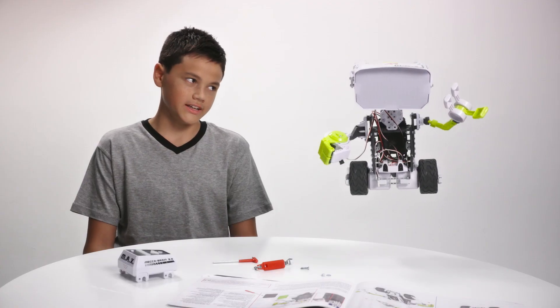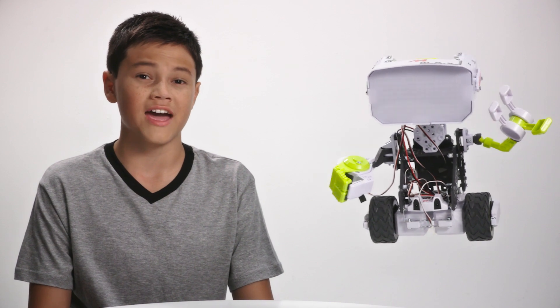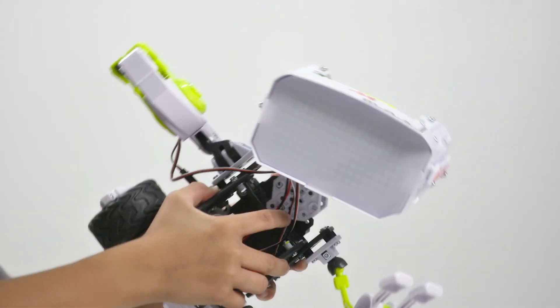Sometimes when trying to get to a hard-to-reach spot, gravity will be working against you. If you ever feel this way, just try rotating your entire build to have gravity working with you.